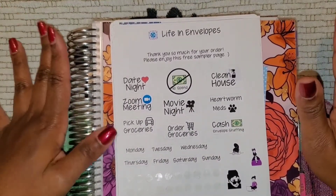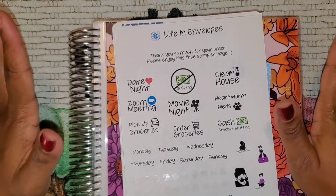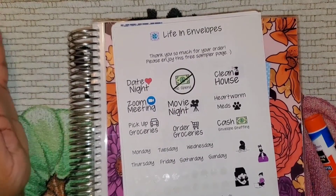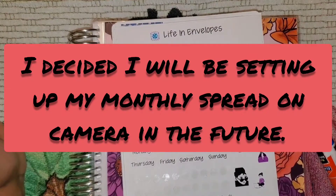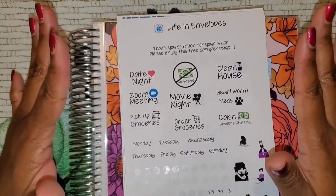This is my monthly spread setup — this is what I'll be attempting to do. This is my first time using stickers for the layouts. We'll see how it goes. Month to month I won't be doing this on camera all the time; I just wanted to give you guys a sneak peek.